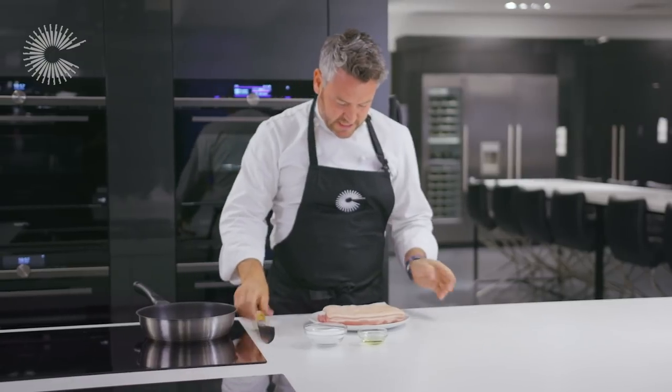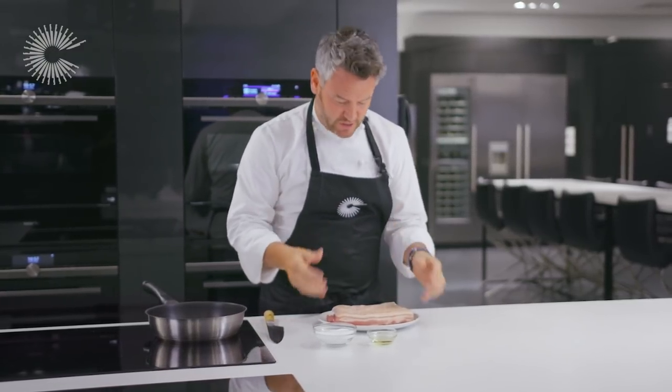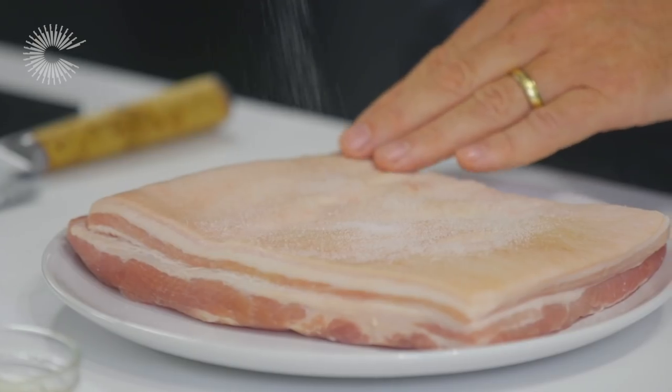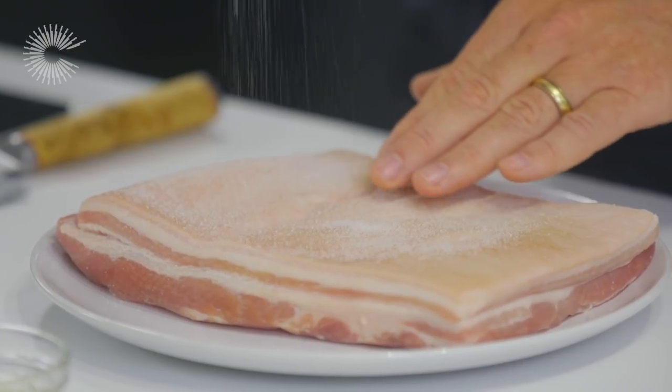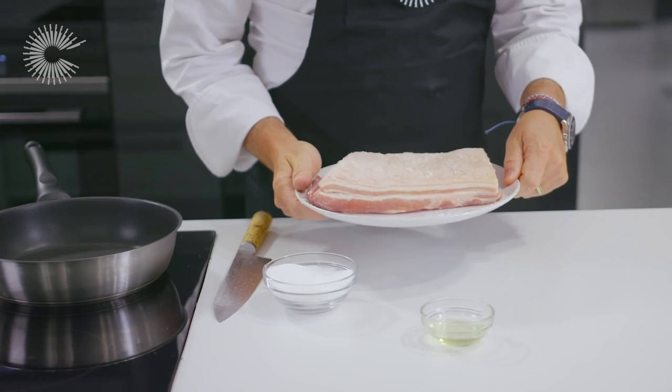Once I've scored the skin, I want to get some salt in there. What the salt is going to do is bring out the moisture, and that's the key part of this dish. It looks like I'm putting a lot of salt on, but don't worry because I'm going to wash it off when all the moisture comes to the top. We're going to leave that for about 20 minutes.